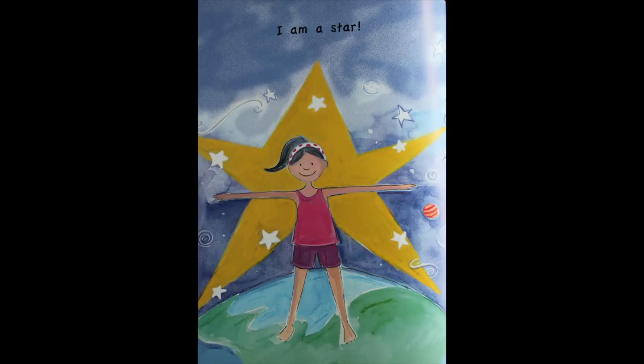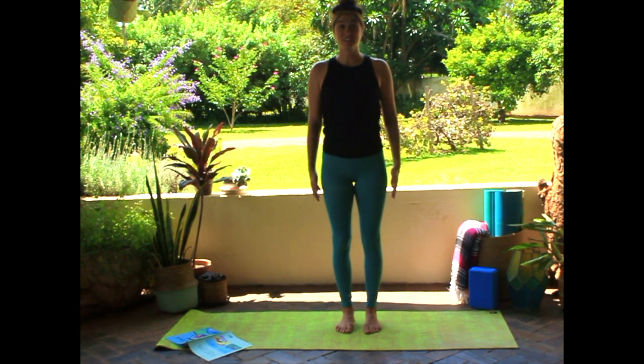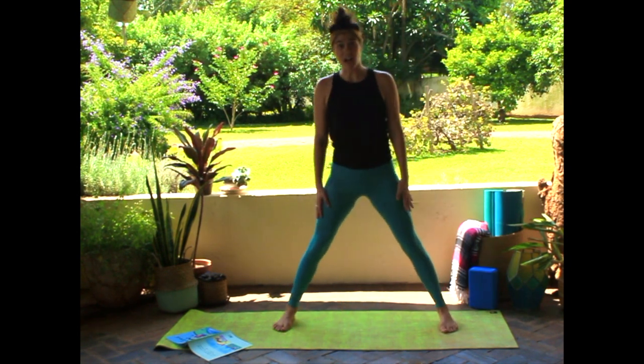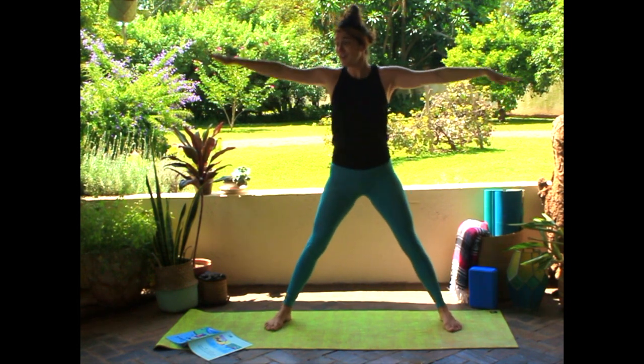Should we make stars? Should we try our star pose? Standing up nice and tall, spread your legs out nice and wide, open up your arms — we're a five-pointed star: one, two, three, four, five. Nice! Are you shining brightly? Great job!